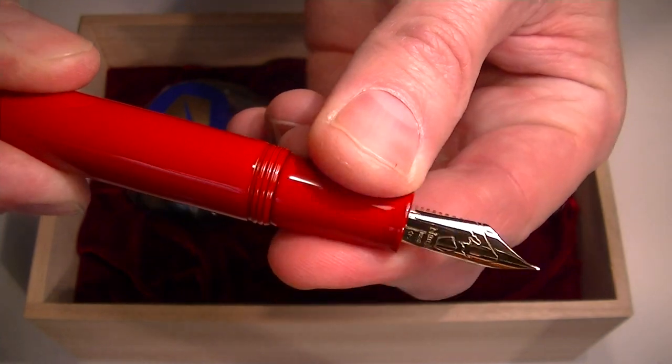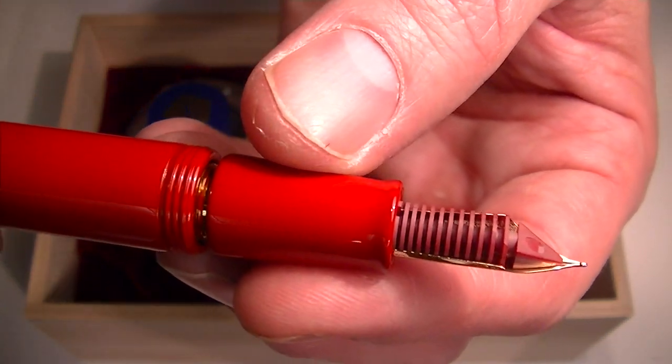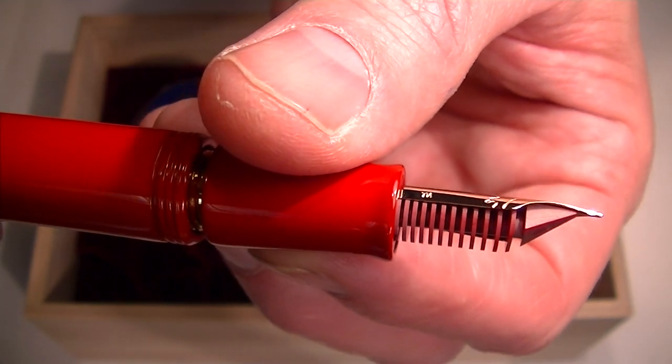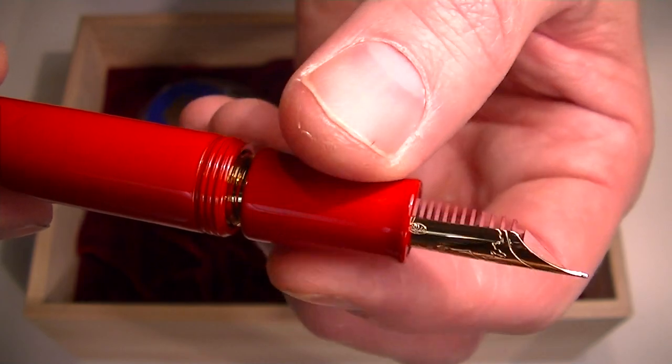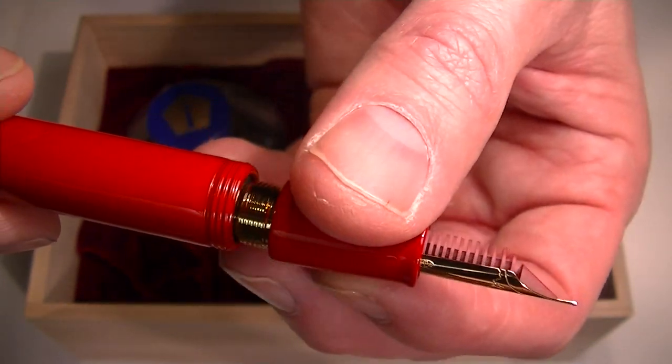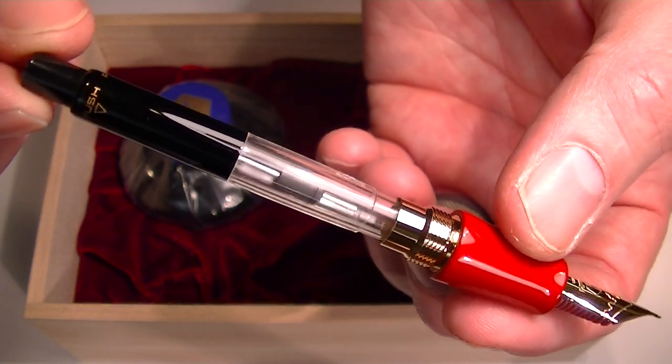Since it's a cartridge converter style pen, you unscrew that grip section from the barrel. You'll also notice on the back side that the feed of the pen is actually a red color — it matches the pen and looks really good. I like the way that finishes that off. It's included with the pen as well as an ink converter for the pen.